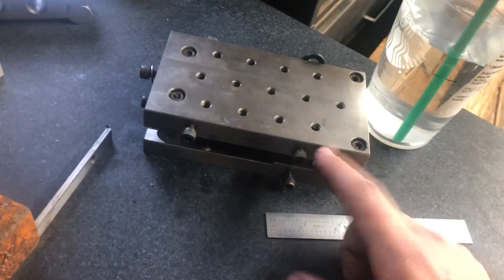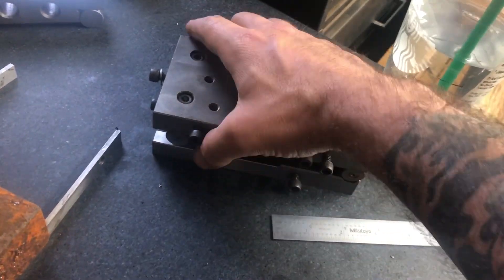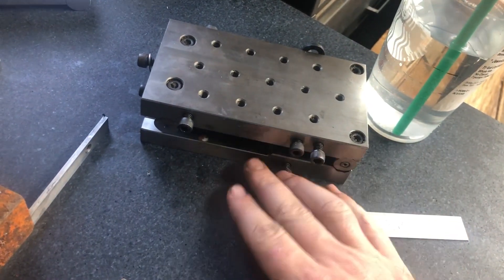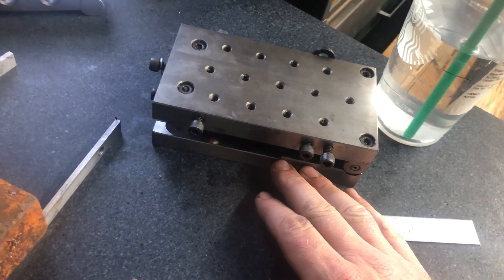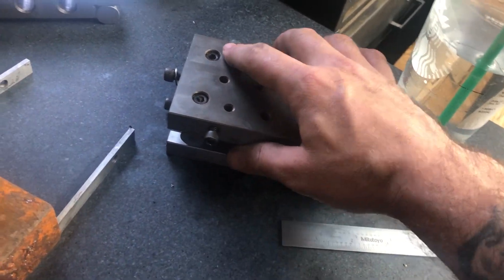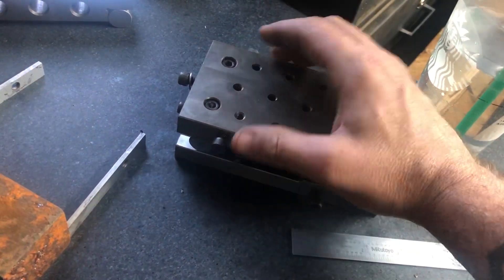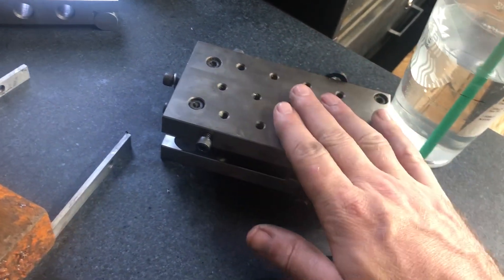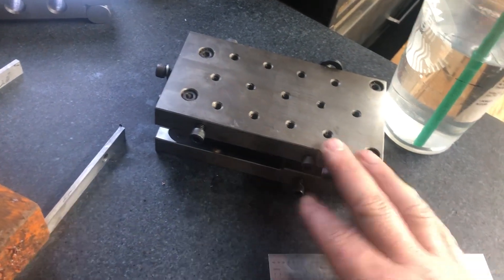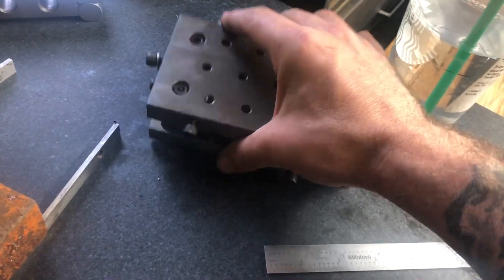My first sine plate — I don't use this on a mill too often. I'll typically set up a pallet in the vice and set up the angle on that. I typically use this in the surface grinder — I'll bolt my grinding chuck down to it, get my angle set in place, and throw it on a magnetic chuck. These are both five-inch.